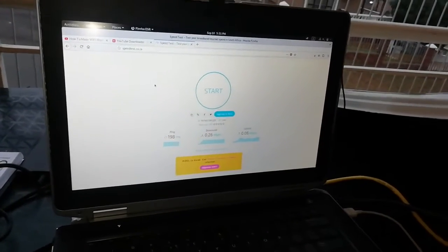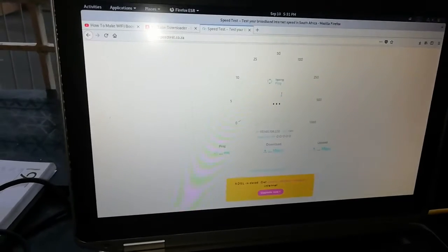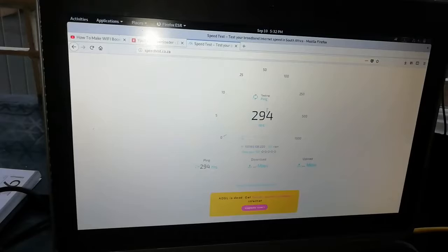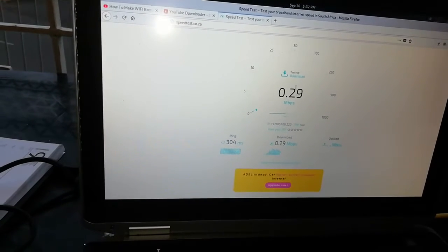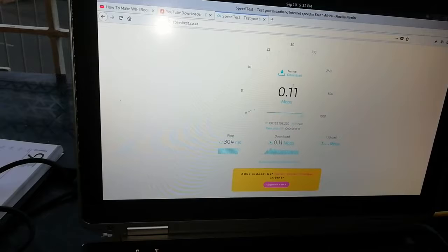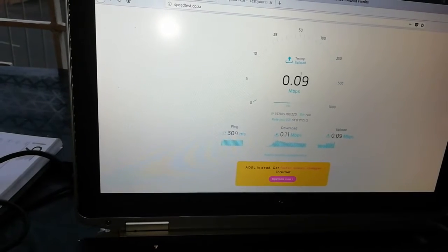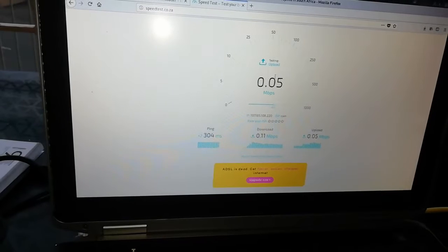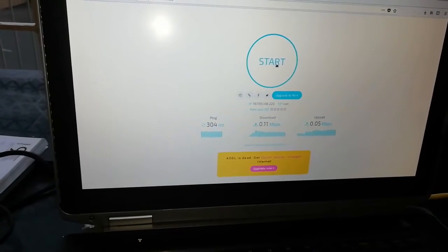Tomorrow I might go and buy longer cables, but after testing without longer cables I saw I might still get good results. I'm going to do a speed test — most people who do this don't speed test, but I want to prove what I'm talking about is real. You can see we're getting 0.11 megabytes per second download speed. We're also testing the upload speed — it's 0.05, which is really bad. That's the baseline without any antenna connected.